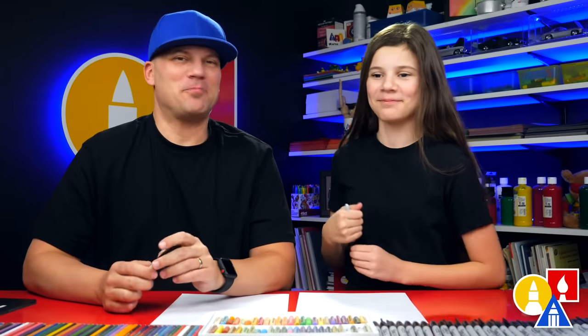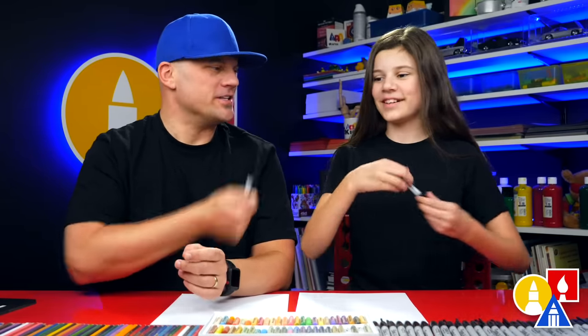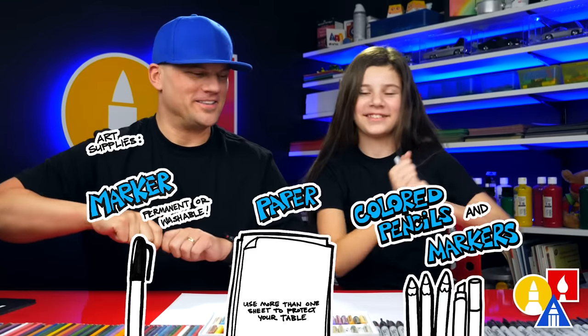Hey friends, we're going to draw a bear — a bear that is sleeping or hibernating. We hope you're going to follow along with us. You need something to draw with; we're going to use markers. You also need some paper and something to cut with. Let's start!